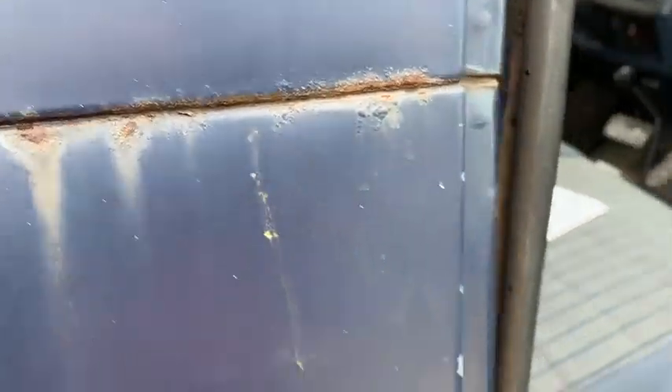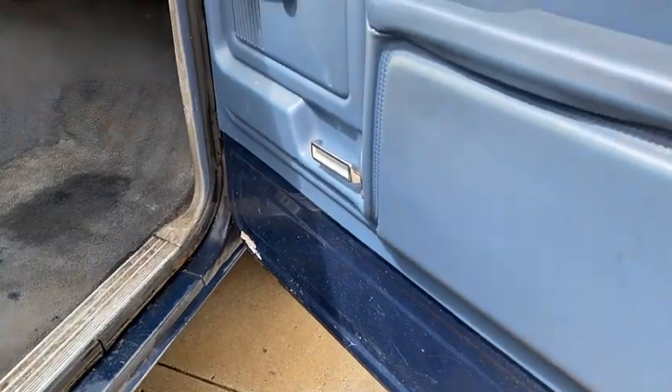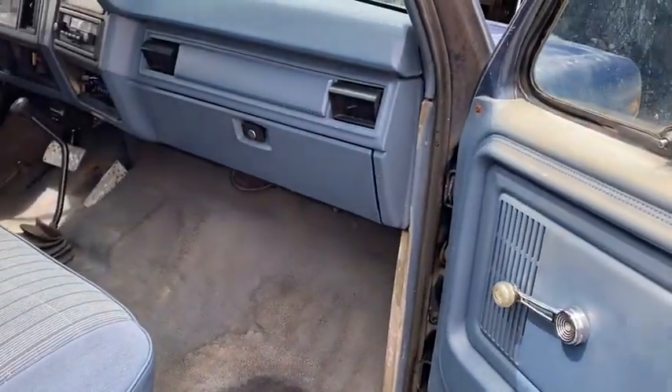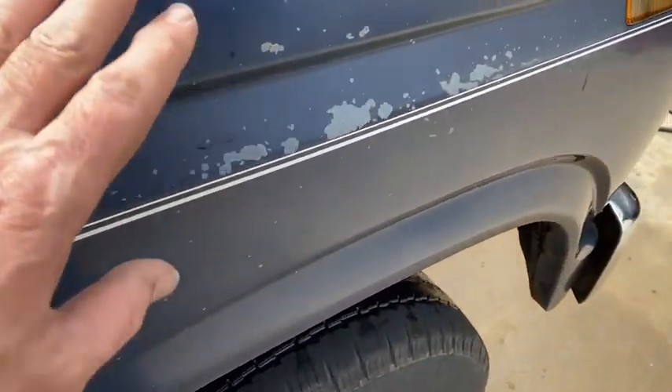That's got a little bit of blister. That's really about the only rust you're going to find, except where the hood is faded off. And then some more paint off here.